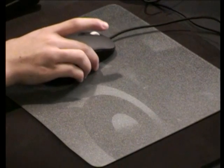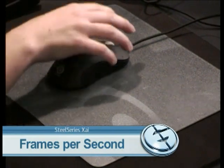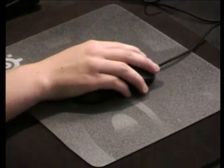First off, this mouse has a rate of 12,000 frames per second. What this does is every second your mouse is taking these pictures, and these pictures are comparing themselves to each other, making it so you have the ultimate tracking going every which way on your mouse.